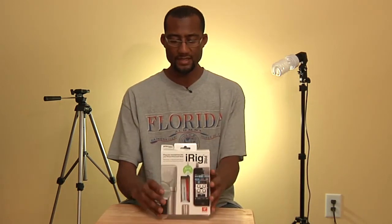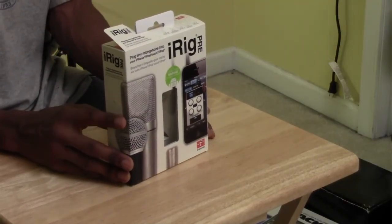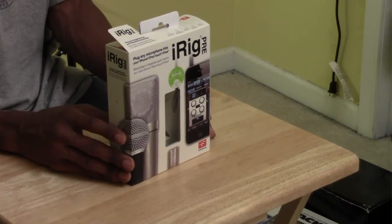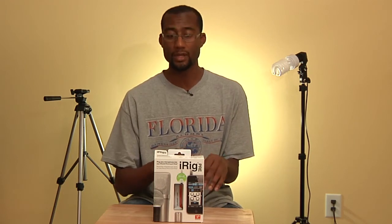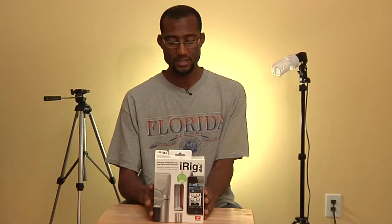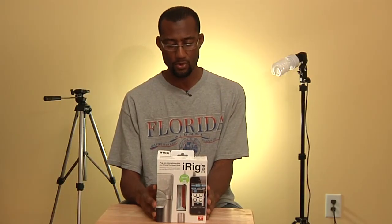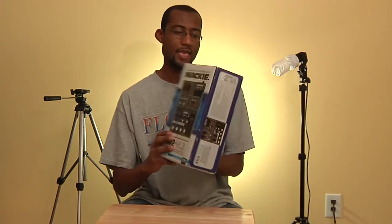Since we're talking about audio, this is the iRig Pre — a smartphone preamp that works with iPhones and Android devices. It has an XLR interface that plugs into the headphone jack of your smartphone or tablet, allowing you to capture professional-sounding audio with your mobile device. I highly suggest looking into the iRig Pre if you want high-quality mobile sound for voiceover or interviews.